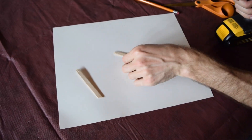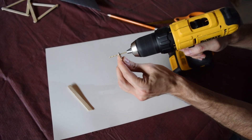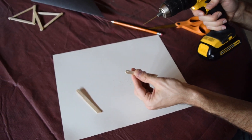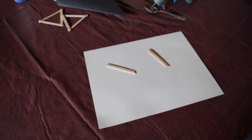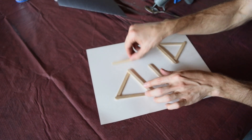That looks pretty good. We'll do the same thing on our second one. After we have our diagonal supports finished, we're going to attach those to the triangles we prepared earlier.